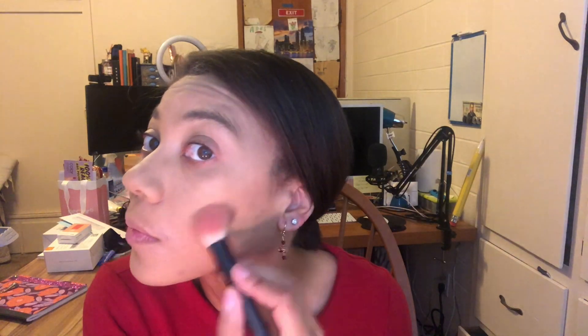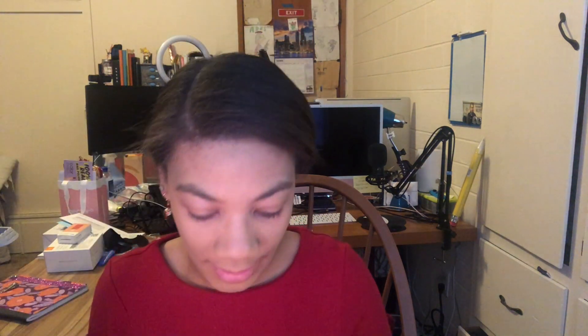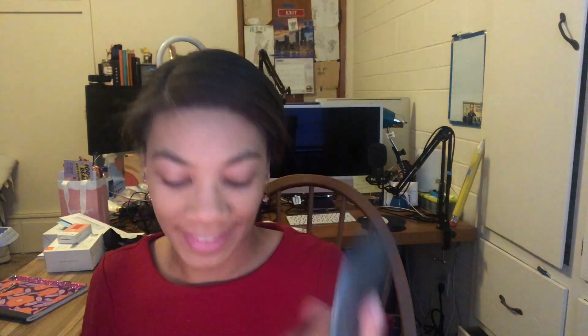Then on the other side for blush — I'm going with this one. There's Mauve Sunrise and here is the other one. I like this one a lot, so we're gonna use that one.